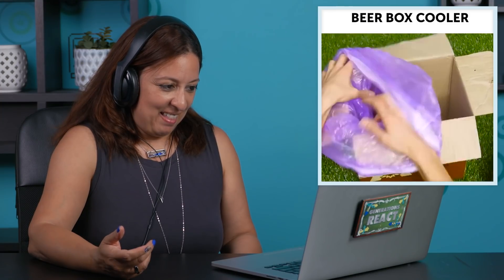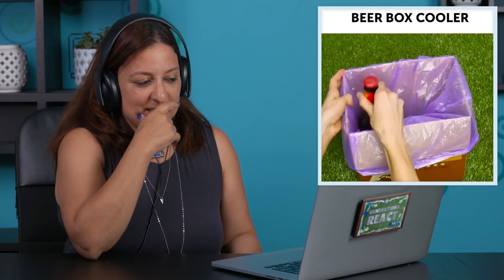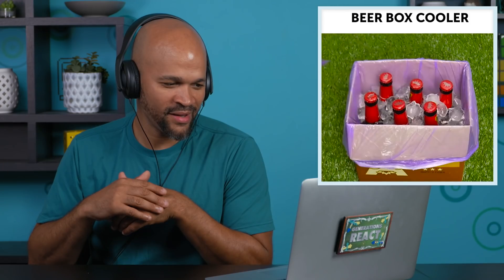It makes like a romper. Yeah, that is cool. Beer box cooler. Oh, that's a cool idea. That's pretty neat right there. That might be something I might do. They were great. Just easy and practical, and they're all common sense, but you just don't think of it.